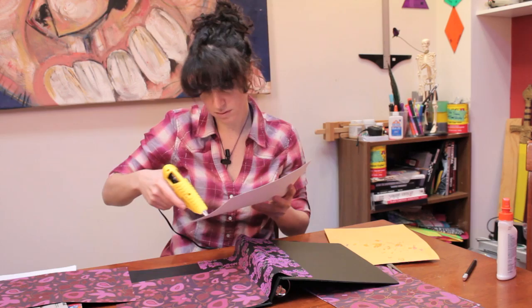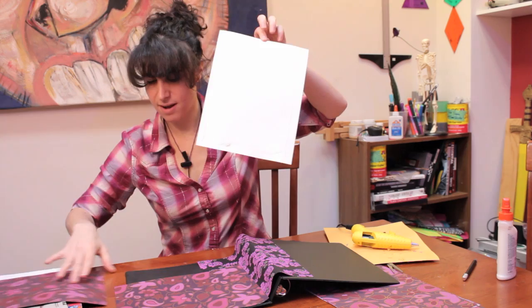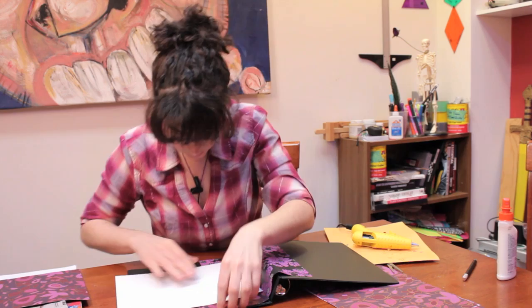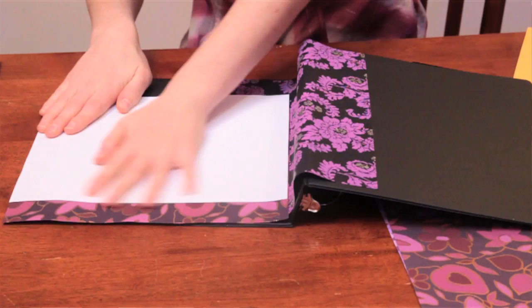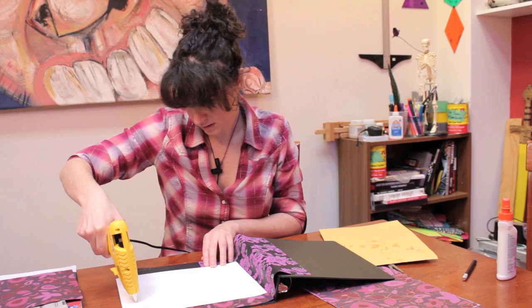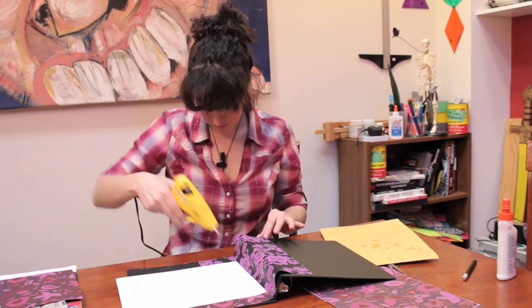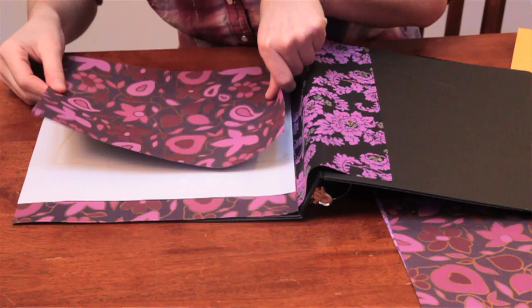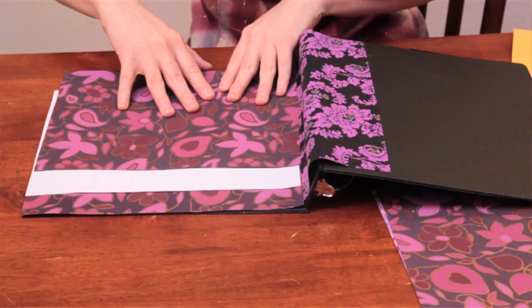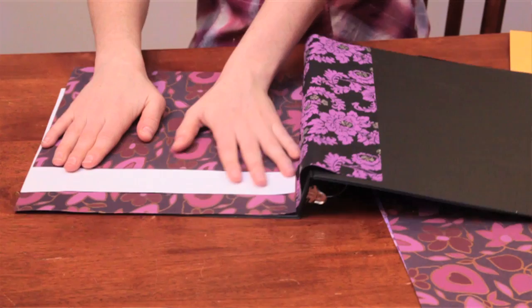Lay the glue all around the outer edges of your paper. Not all the way out to the side because it's going to fall off, but that's okay. Now our last piece — glue around the edges of the binder itself for this one so that it stays in place. You get a little bit of leeway with moving the paper around after you put the glue on, but you've got to move fast. There's the front.